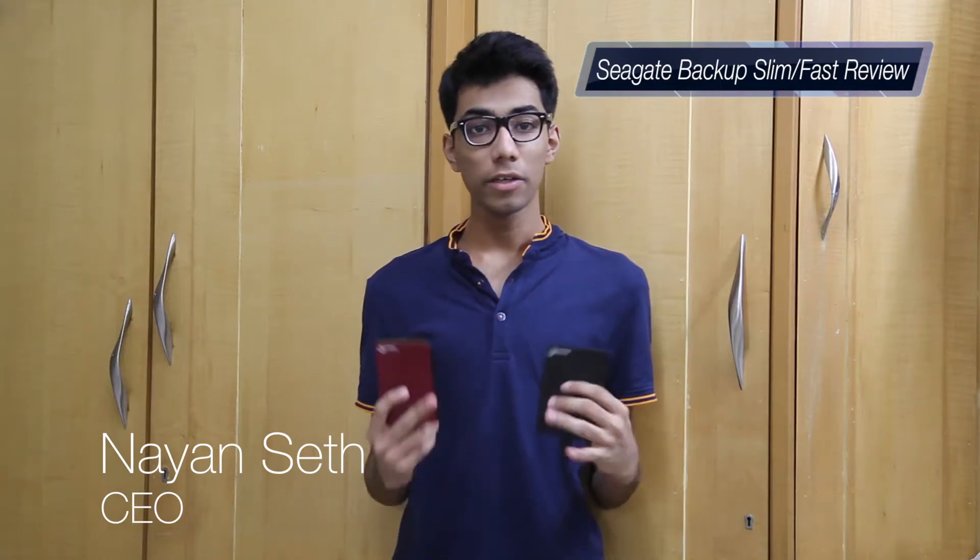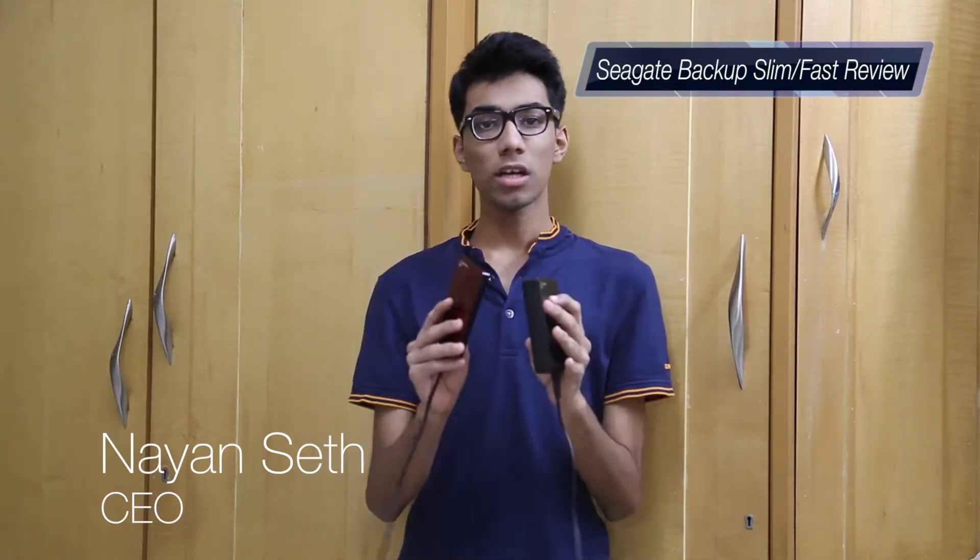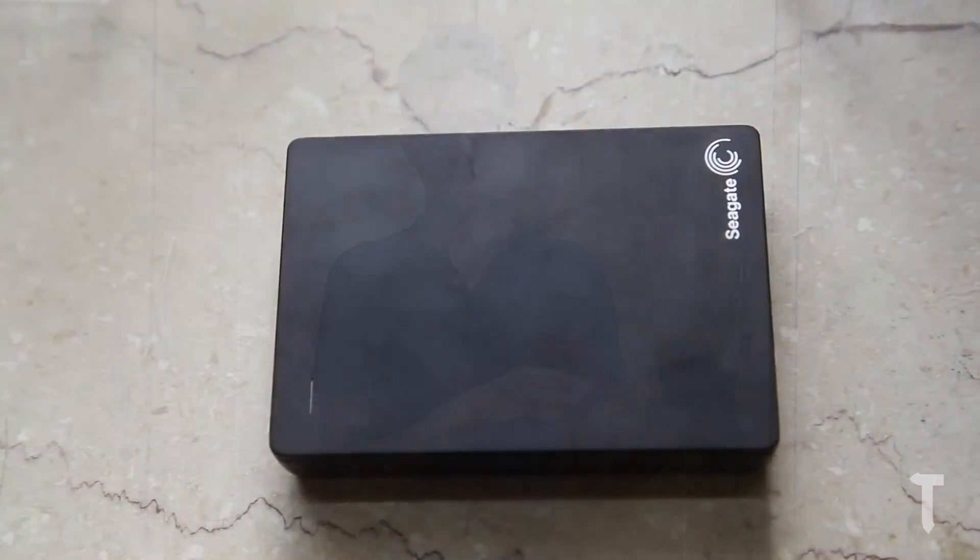Hey guys, this is Nayan from TechBarrick Solutions. Today I will be reviewing two hard drives, both from Seagate. One is the Seagate Backup Plus Slim, a 1TB model, and the other is the Seagate Backup Plus Fast, a 4TB model. We will talk about technical details, which one performs better, which one is better for what purpose, and then the pros and cons.